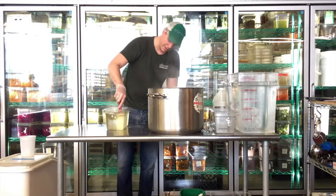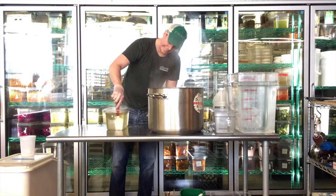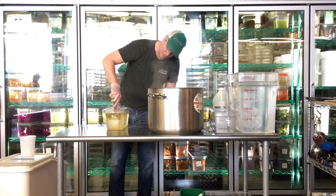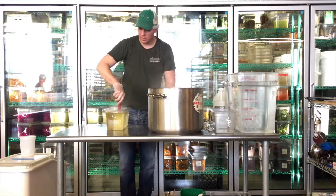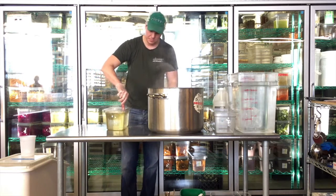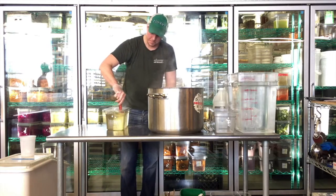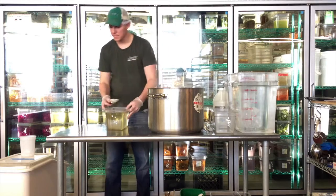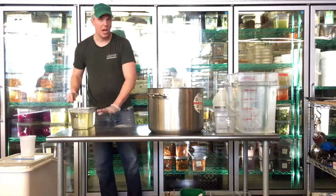We're almost there. As you can see, it's turning clear. I can still see a little bit of salt, so I just want to work it a little bit more until it all dissolves.